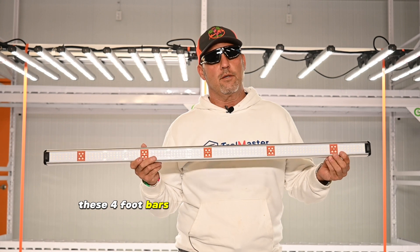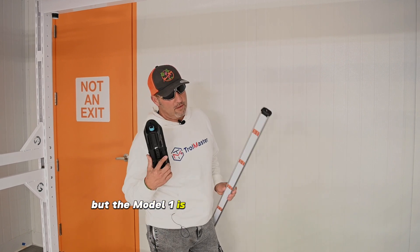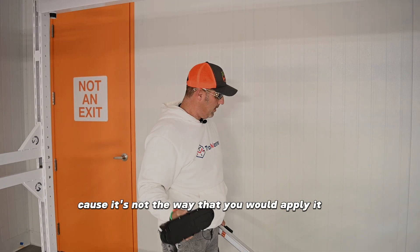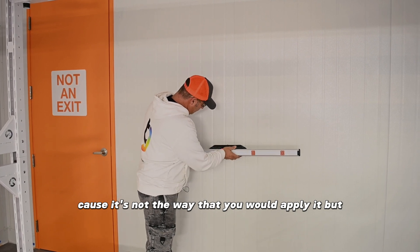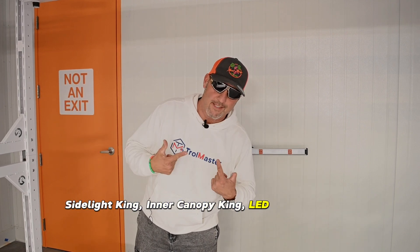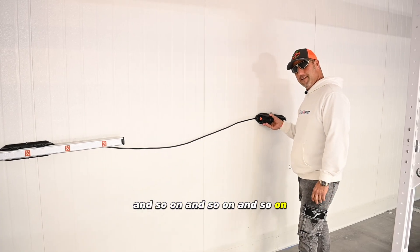The four-foot bars come in two-channel and four-channel, and they also come in five-foot. The five-foot bars only come in four-channel. One thing Thinker doesn't really advertise is what the Model One is good for as a sidelight. Don't mind the sticky tape — that's not how you'd normally apply it — but you have an automatic sidelight: inner canopy king, LED king right here. If you want to line your whole room, cord and so on, you have sidelight through the whole room.